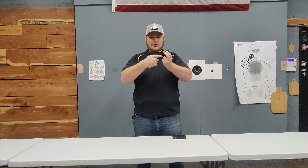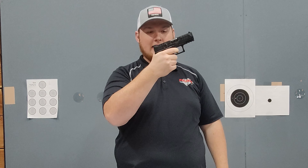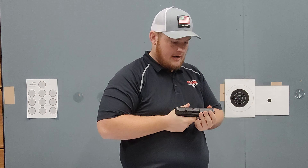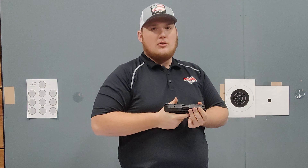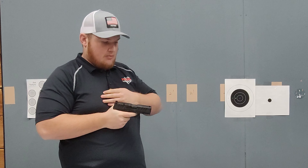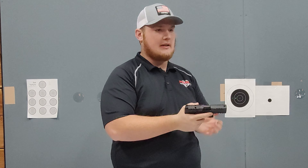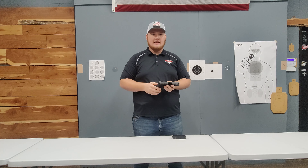But one of the issues was if the slide came back into battery, the trigger wouldn't reset. That could be an issue if you're in a tight situation with someone and your gun gets out of battery — you pull the trigger and nothing's happening. With a normal gun, you'd be able to just create distance or pop it and then press the trigger, but they weren't resetting, so the trigger was completely dead. You would have to tap-rack it. Since then, Walther has listened and they fixed that issue.